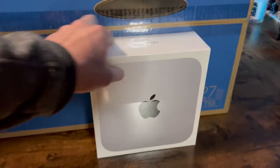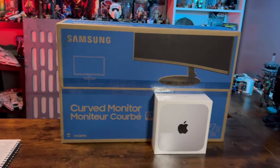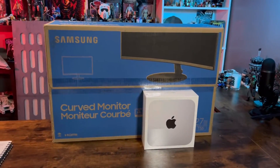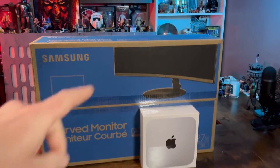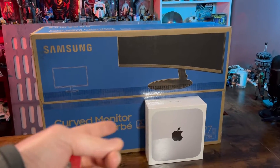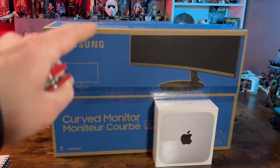There they are. I'm extremely excited, guys. I got a Mac Mini and I got a Samsung 27-inch T55 curved monitor, and I'm going to let you guys know how this is, because I've always been editing my YouTube videos off of my phone. I can finally do it on a computer. I'm going to show you how to put these together and what the setup looks like.